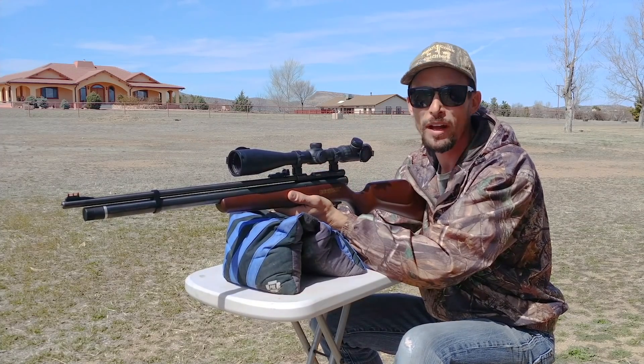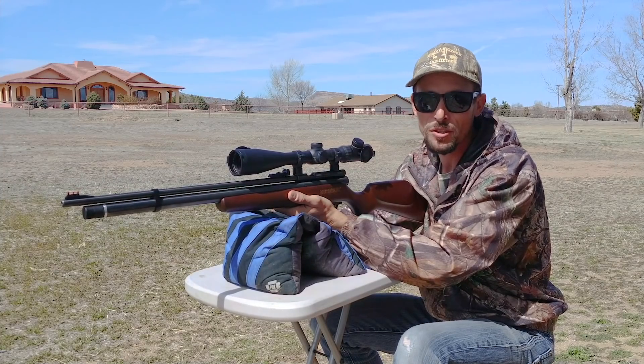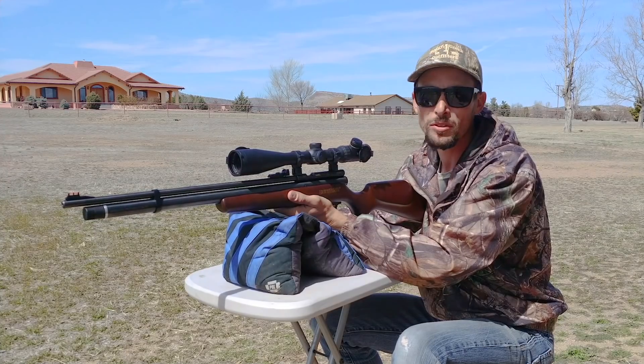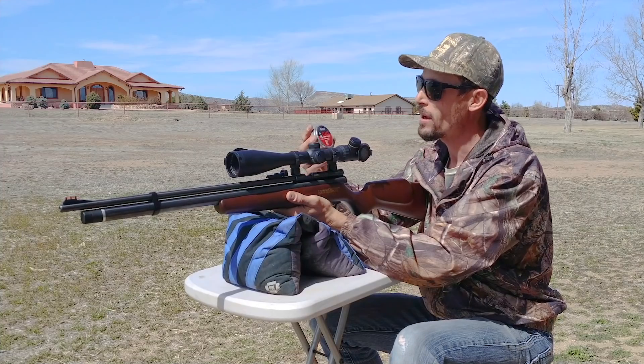Right now I'm set up at 25 yards shooting some groups. Just finished doing the testing over the chrony so that I know which pellets are shooting the most consistent and kind of know what power I'm getting out of the different pellets here. So we've narrowed it down.